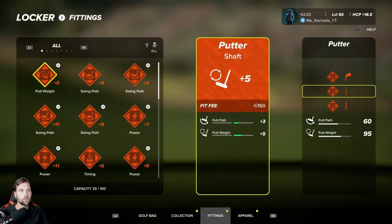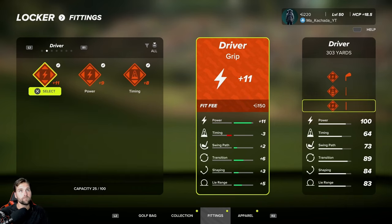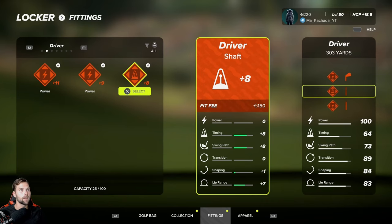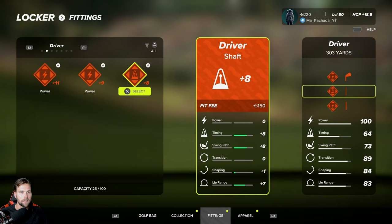I switched up my bag slightly and I'm going to talk about a golf tip that I gave in a video that has really helped bring me back to life in this game after taking a year off from April to April before getting back into it. For the driver, my power maxes out at a hundred and I swapped in one of these timing fittings — it was minus 10 power and I was still at a hundred. Power and transition are your two biggest friends. I'd like to get my timing up and bring that hundred down to around 95.